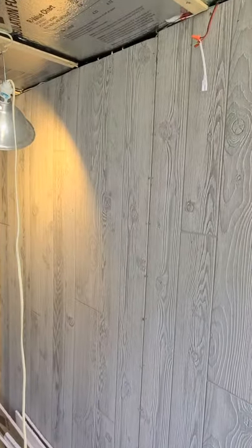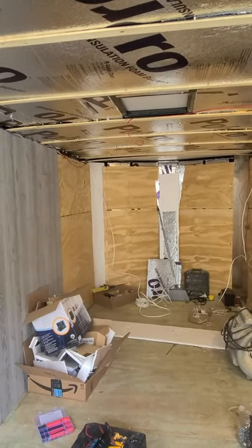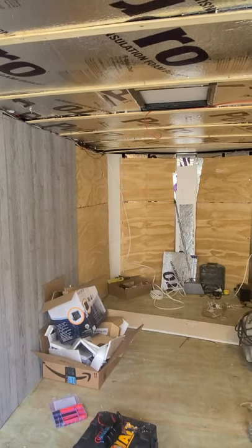It'll be white shiplap on the top, gray on the floor, and then we're going to do white cabinetry, gray countertops. We have the shower coming today, the sink came in, and the toilet's coming today.